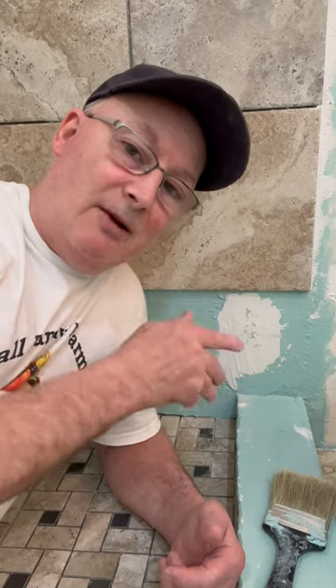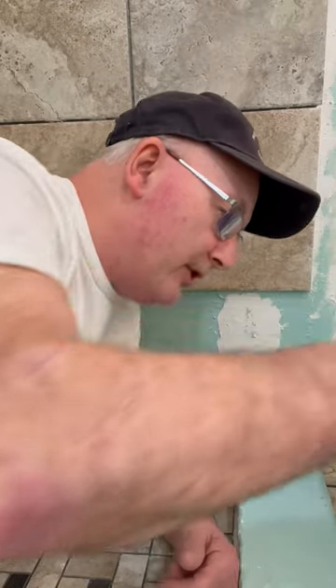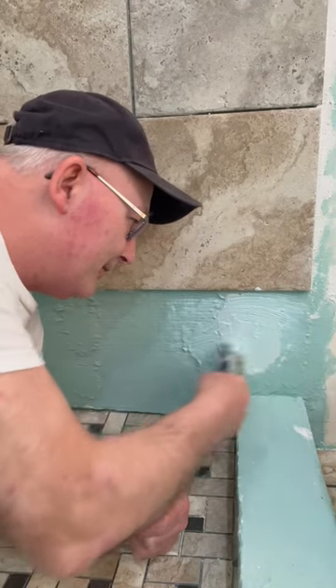That's a great question, and he's right — if I did nothing, there could be the potential for a leak. Fortunately, what I've done is taken some silicone caulking, put it into the holes where the screws were, put some thinset over that, and now I'm going to put some water membrane onto the thinset to cover it up. And that's the solution to that problem.